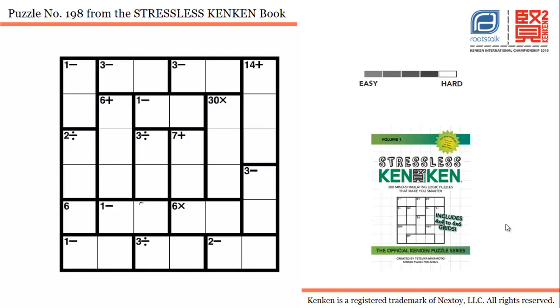Hello everyone and welcome to this lesson where we will try to solve puzzle number 198 from the book KenKen Stressless. The difficulty level of this puzzle is almost hard, and we will try to use the strategies we have learned in our earlier lessons to see how fast we can solve this.